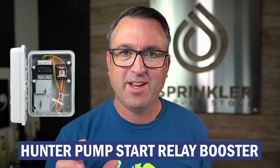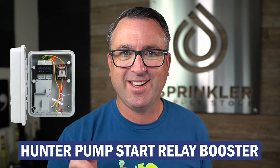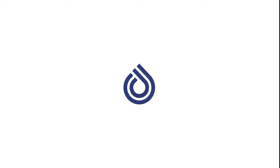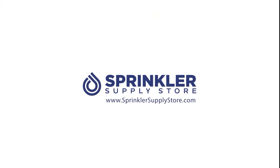In this video, we're going to take a look at the Hunter Pump Start Relay Booster. I'm Sprinkler Andy, and you're watching Sprinkler TV.